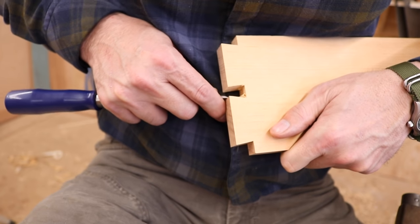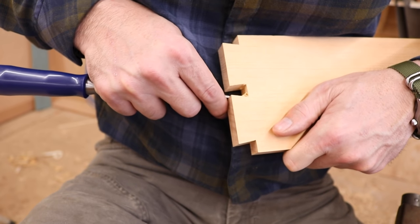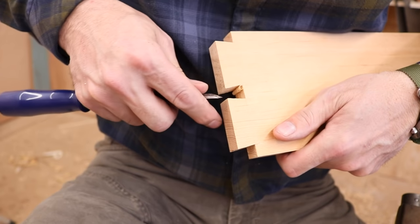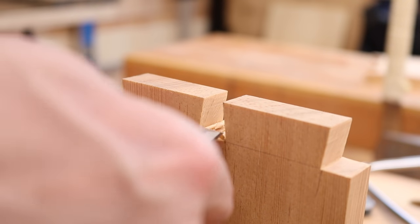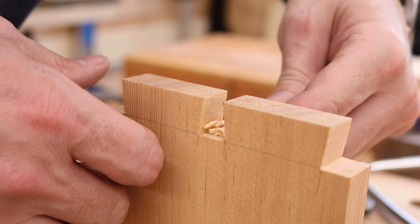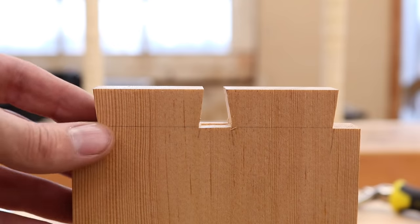The nice thing about dovetails like this is that if they're not all uniform, it doesn't make any difference — because each one is custom-fit to its piece. You could make them all different sizes if you wanted to, which I sometimes do without intending to. Back in the vise, just clean out those corners. Come in from both directions so you don't break out those unsupported fibers. There we are, friends — we're halfway there.